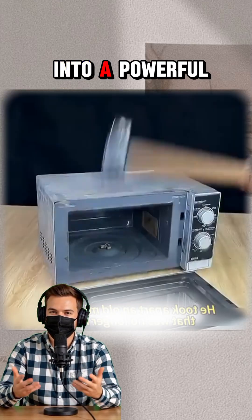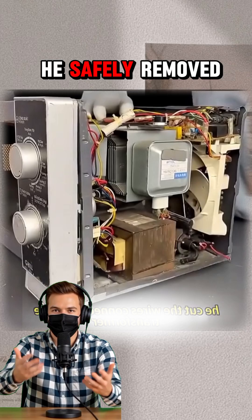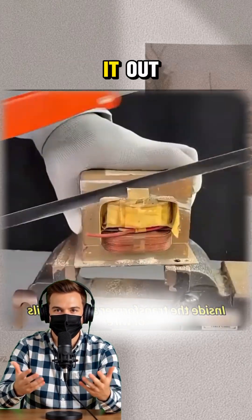This genius turned a junk microwave into a powerful welding machine. Watch the process. First, he safely removed the high-voltage transformer — he cut the wires and took it out.